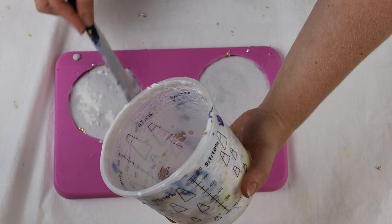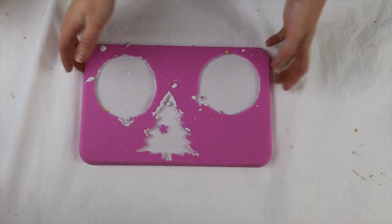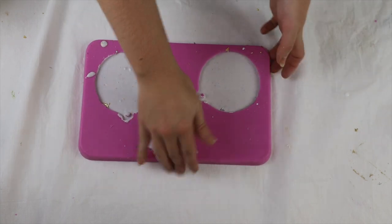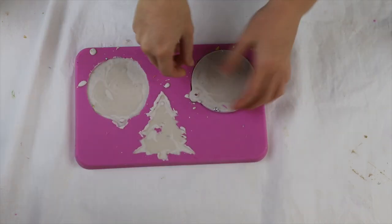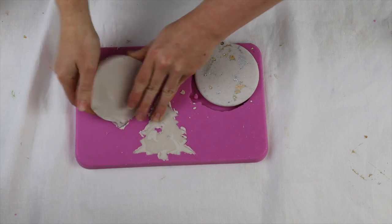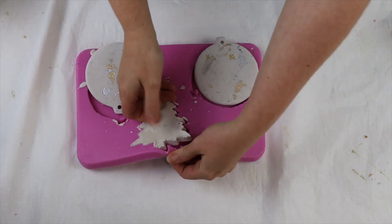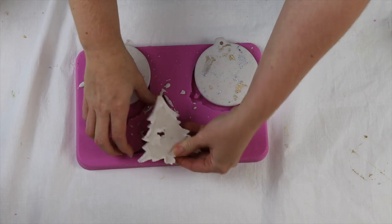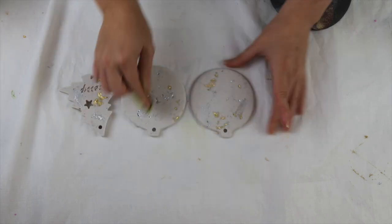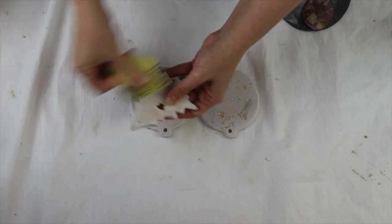The great thing about jesimite is it sets super fast — in about half an hour I can demold all of these items. What makes it different from epoxy resin is it's acrylic-based, so it has a similar consistency to plaster of Paris but a little bit stronger. You can do a lot of the same things as with resin, but it gives more of a concrete or ceramic feel rather than a shiny glossy feel. Because it sets so fast, in 20 minutes I was able to pull them out of the mold. If needed, give it a light sanding to help bring up the silver leaf or get rid of any sharp edges.